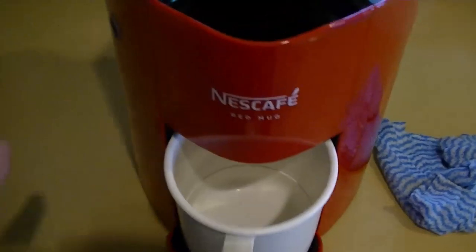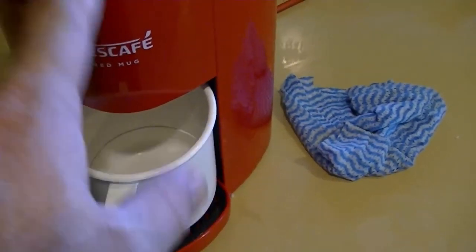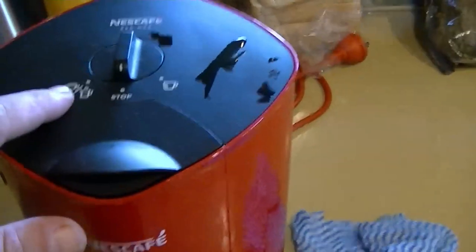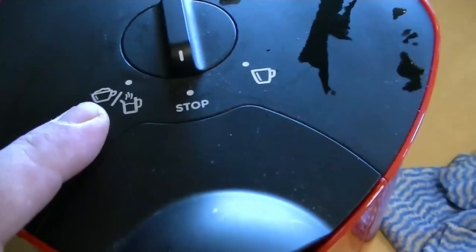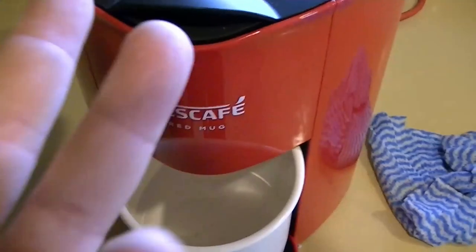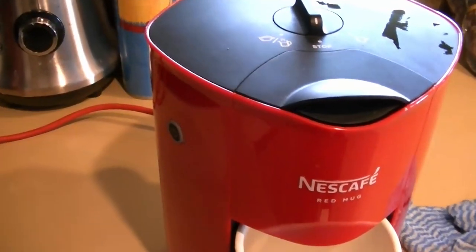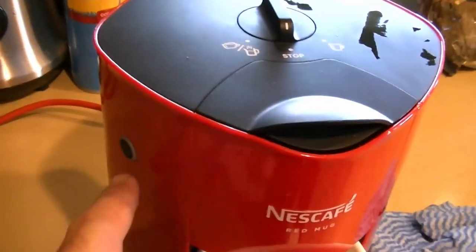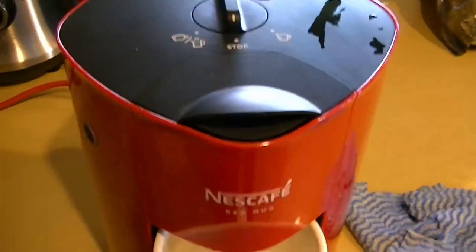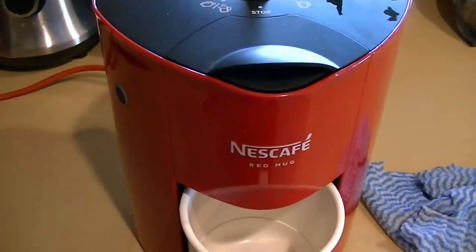The next thing we're going to do is plug it in, turn it on, wait 45 seconds for it to heat up, then turn it to that setting there and let it blow it all out. Then we'll be able to make a cup of coffee, because I've only had two coffees this morning and I really need three. We've got to wait 45 seconds for this to turn green, then flush the system out and rinse the whole lot out again. Once this turns green, we'll be back.